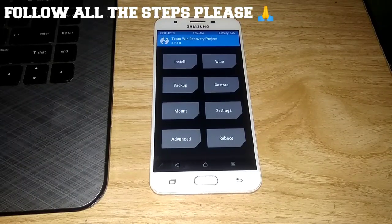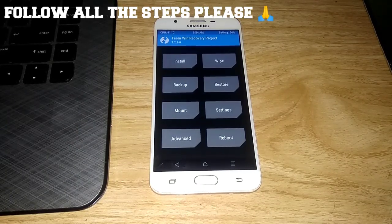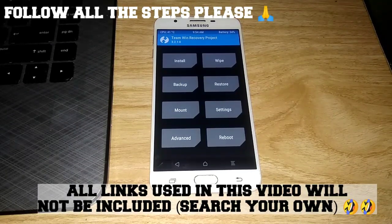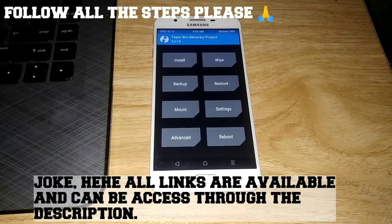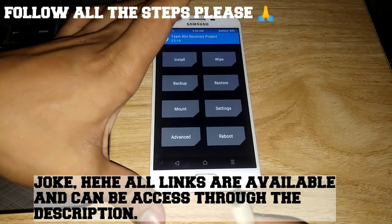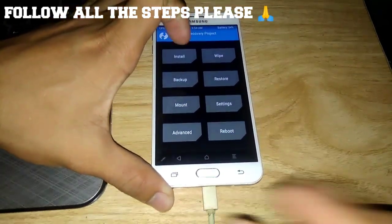The first thing is to flash the universal 7870 repartitioner. By the way, all the links, guys, I will link them into the description box, so don't worry. And then we will transfer the files via USB cable.